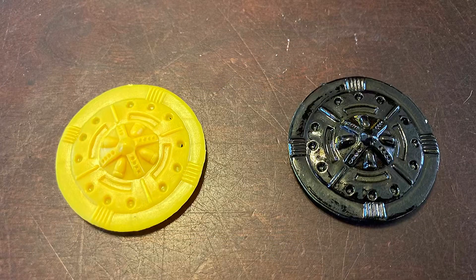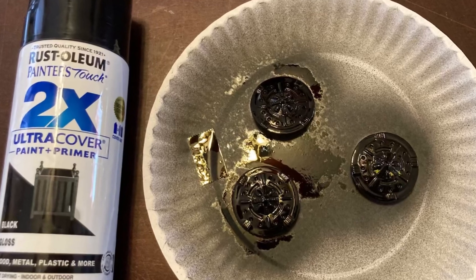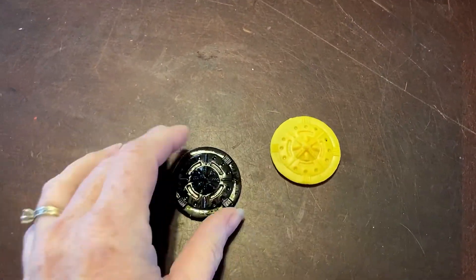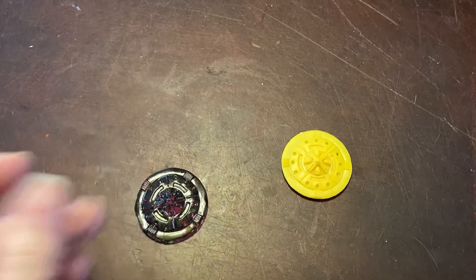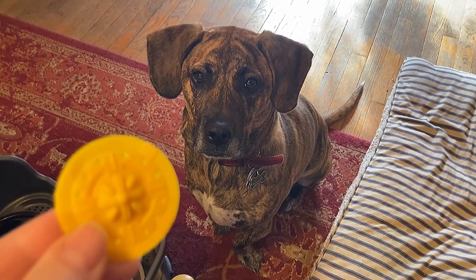And now it's time to make the flying saucers. So let's take these plastic toys and hit them with some black paint. There's the before and after — pretty good. And no, I'm not baking cookies. This isn't a cookie — it's a flying saucer.